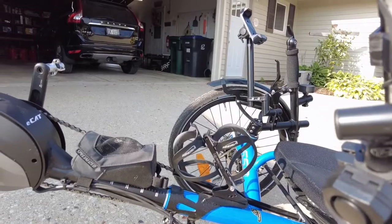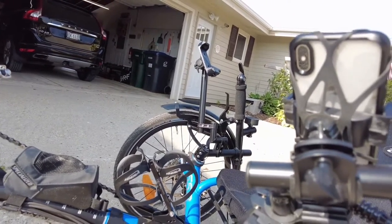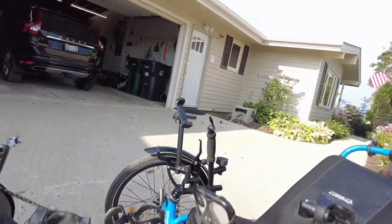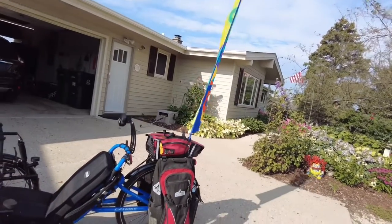The Adjust-O-Matic water bottle holder carries two bottles. We now carry our pepper spray in one bottle and a water bottle in the other, because we have extra water bottles that we carry in our backpacks.